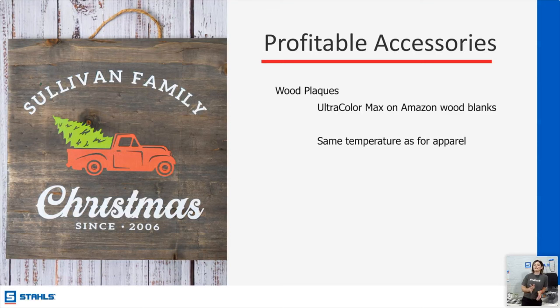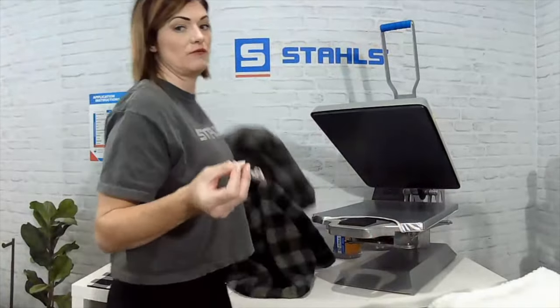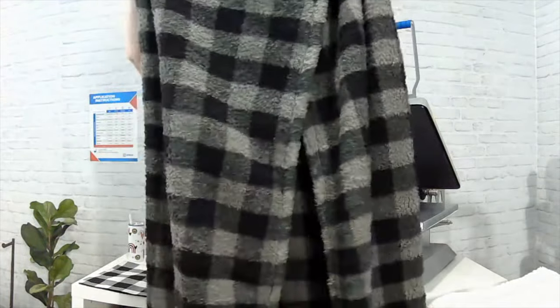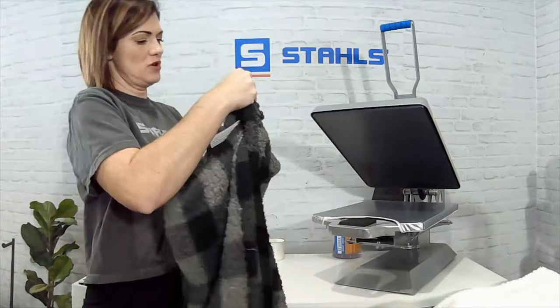Something simple like a wood plaque — you can use Ultra Color Max with your heat press. We've heat pressed on boxes, gift bags. Wood plaques warrant a higher cost but are extremely affordable in terms of creation. My favorite blanket? I personally feel J. America's sherpa feels softer and more plush. This is actually a pillow — the blanket rolls into it — excellent for car rides, families, game days.